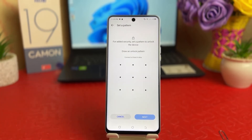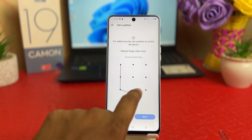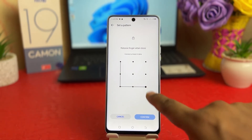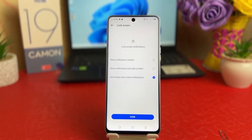Anyway, we're going to click Next. It's saying: for added security, set a button to unlock the device. So we're going to draw a pattern — you can easily draw any pattern you want. Then click Next, and draw the same pattern again — you need to remember it — then click Confirm.